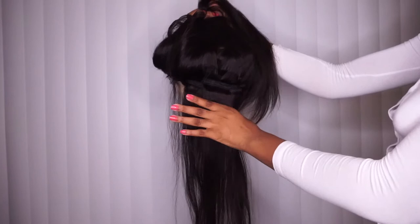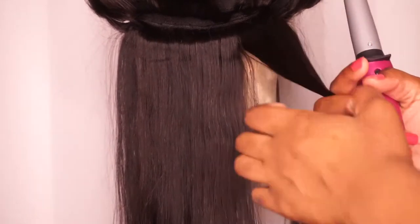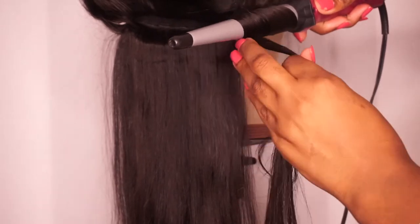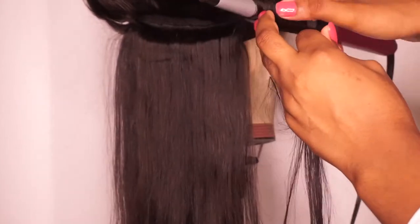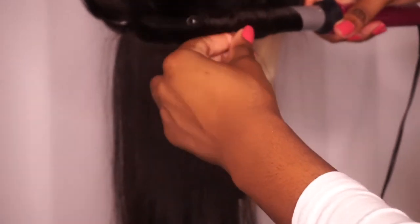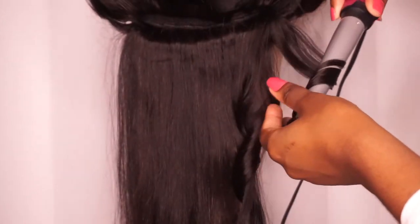Moving on to styling — the first step is always sectioning off your hair. Working in smaller sections makes it easier to complete the style and adds more volume. I'm using a wand curler, actually a cheap one from Dollar General, but it works perfectly fine. No need to buy expensive heat tools — this works just as well. When sectioning, I pull about an inch to an inch and a half of hair so there's not too much on the barrel. If there's too much hair, the curl won't form. I section about one or two tracks going up the hair.